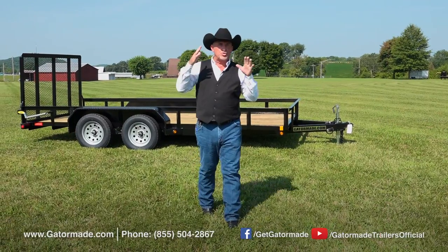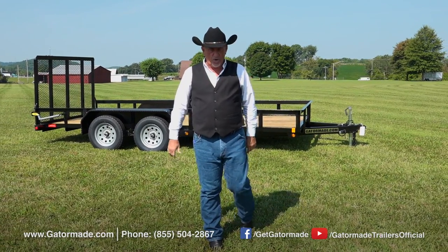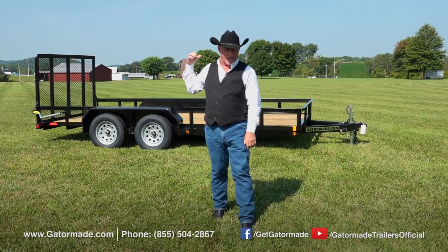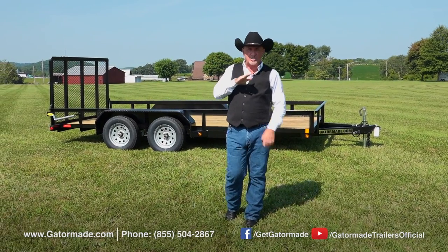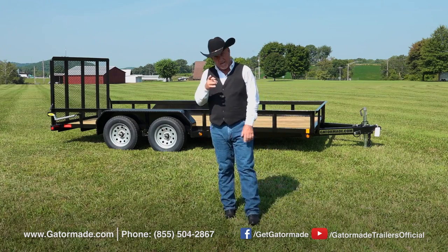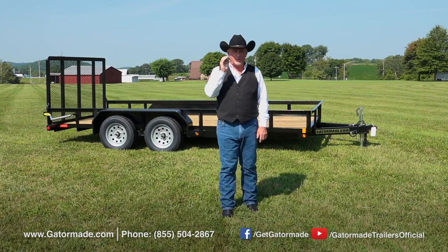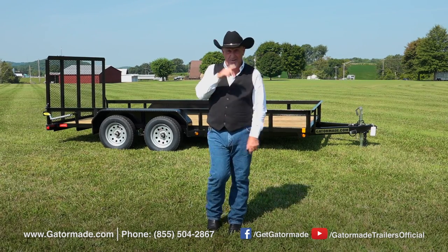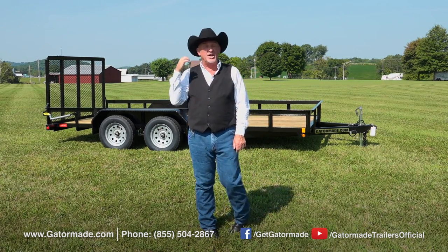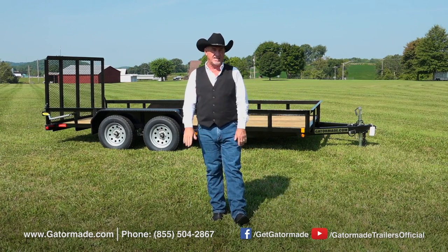Whether you're at work or play, your trailer is a big part of getting your equipment where it needs to be. When you invest in this Gator Made trailer, you're investing in the highest quality materials and parts out there on the market today. Plus, you're going to get the peace of mind of owning a dependable, reliable trailer that will get your equipment where it needs to be on time and in style. Gator Made trailers are built to outlast and outperform any trailer on the market today.